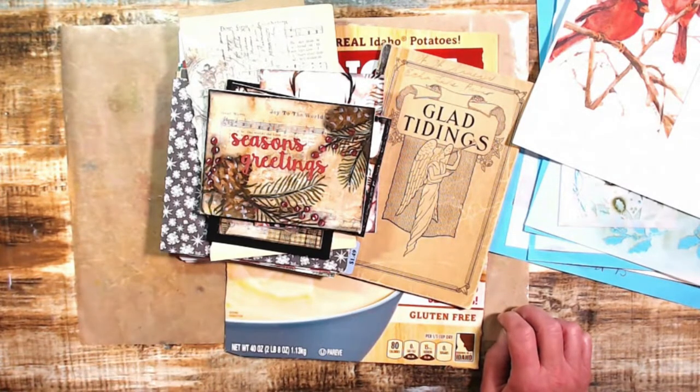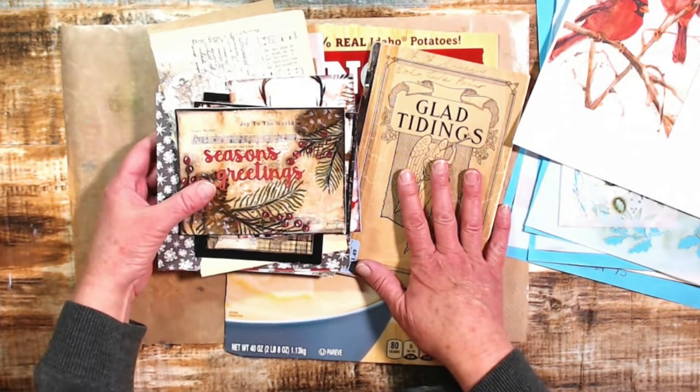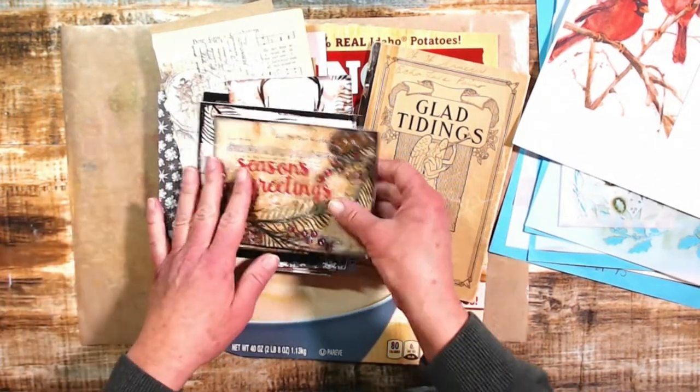Hi, you guys, it's Lisa. Excuse me, the scratchy throat — I feel fine, I just had a little frog there. What am I doing today? Today we are going to create some mixed media Christmas cards.